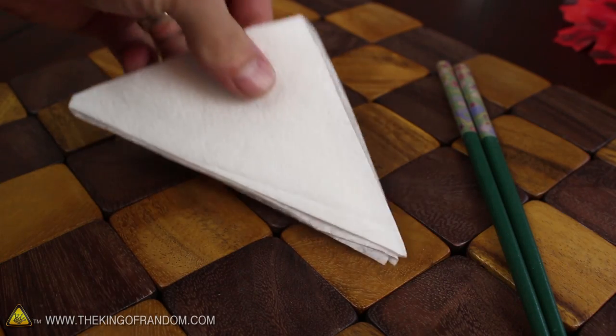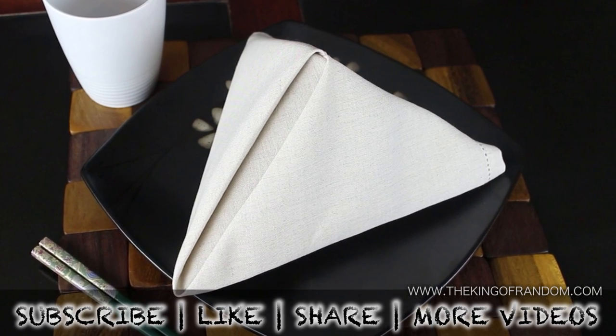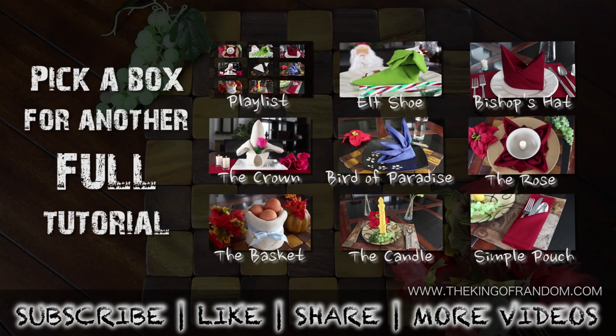You can probably guess that this will work with paper napkins as well. Now you know how to make the fancy napkin pyramid. There are 8 other decorative napkins to make, so go ahead and choose which one you want to learn next.